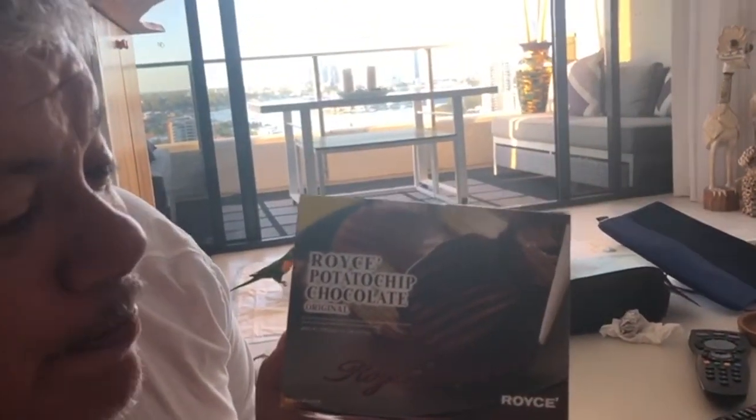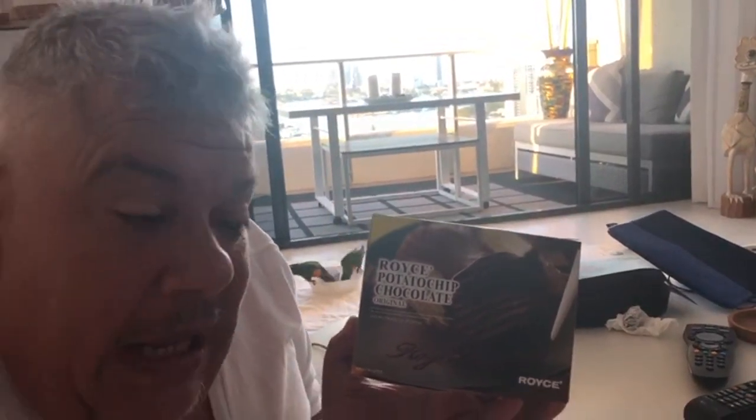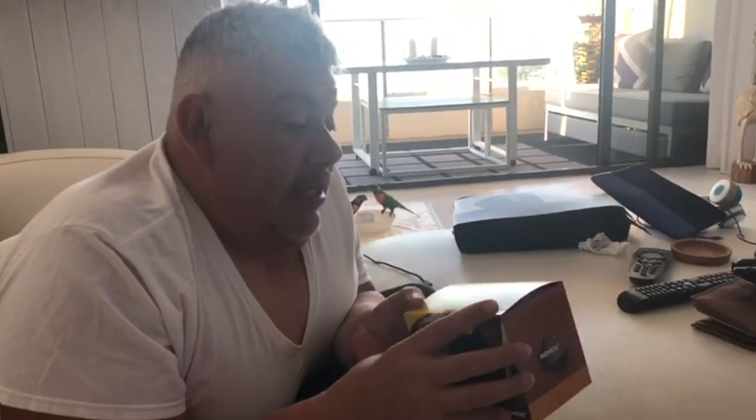Some friends of ours have just recently returned from Japan. And before they went, they were telling me about this delicacy that they have over there, knowing that I would love it. So funnily enough, they bought some back. It's actually called Royce potato chip chocolate. One of the things that I love to eat is potato chips like Smith's chips and Cadbury dairy milk chocolate — yes, together. Bit weird, right? But this encompasses it all. It's called Royce, meaning it's the Rolls-Royce of chocolate.